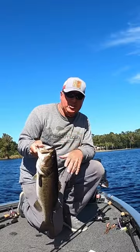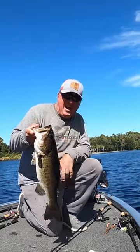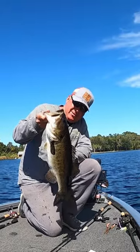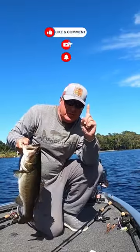I'm pre-fishing for the Bass Nation state championship here, and if this keeps up I'll be throwing my technique — rip and rattle baby. Look at that bad boy. Remember guys, you're just one cast away.